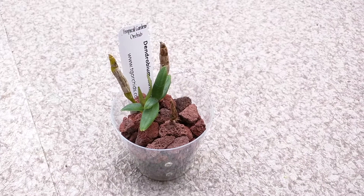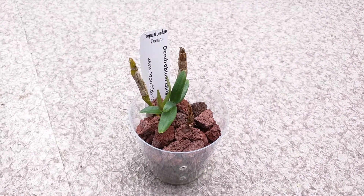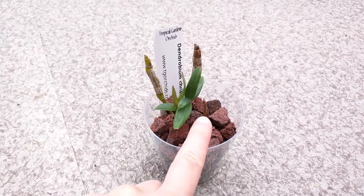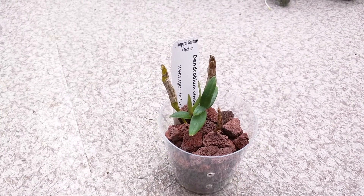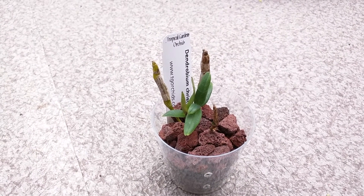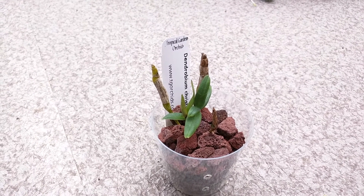This is dendrobium christianum — my most recent acquisition. I've repotted it into lava rock, and when I did that it split up into two parts. There's this part, and then this one looks a bit shriveled. But on the shriveled one, I think it's either a flower bud or a keiki. I'm hoping it's a keiki so I can have more of this plant. It seems to be doing well so far in my environment.